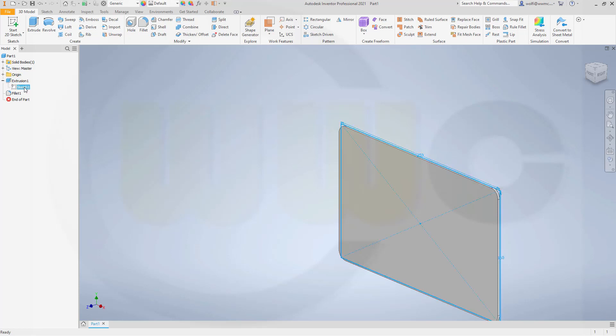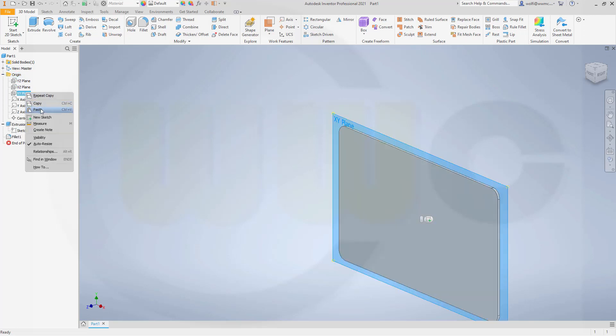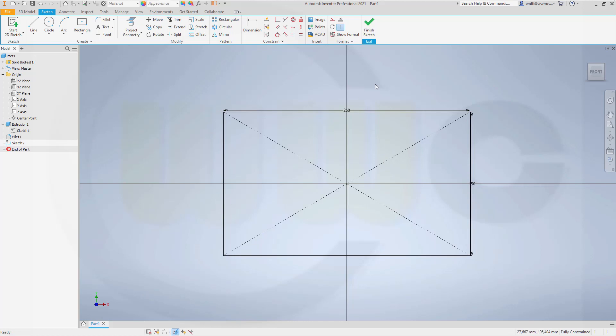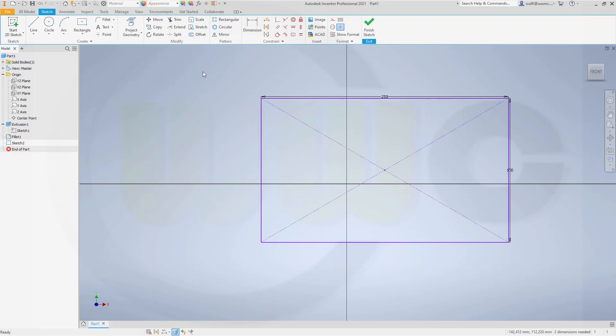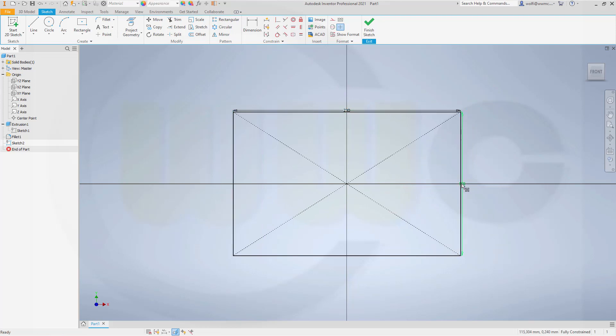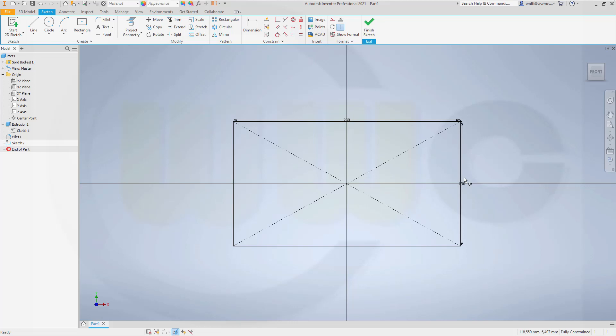Now let's copy that sketch, paste it onto the XY plane again. Go into that sketch, cut the graphics - you will see it's not constrained. If you go there and drag it, it will not be constrained. So let's constrain it by projecting the center point and making this one coincident right here. Let's change the values to 230 and 130. Let's add fillets, maybe 10 millimeter.